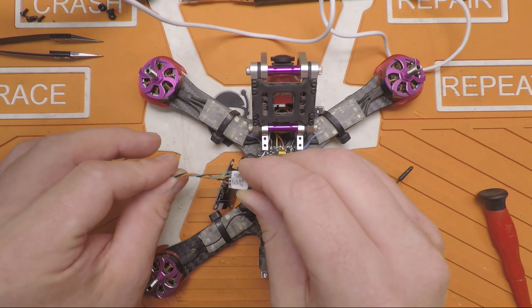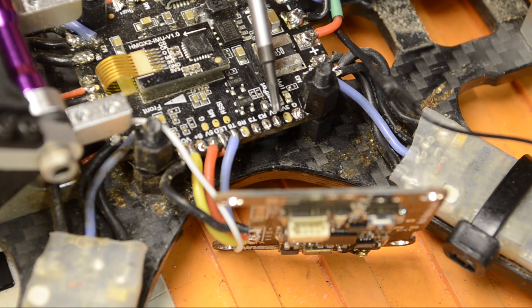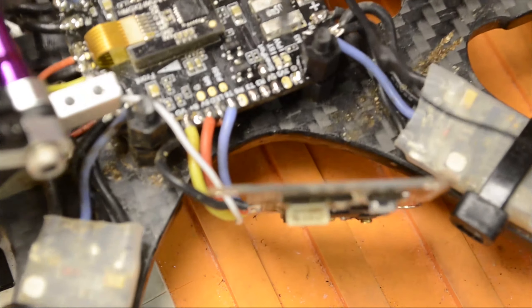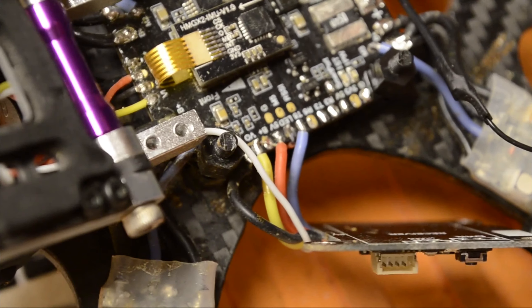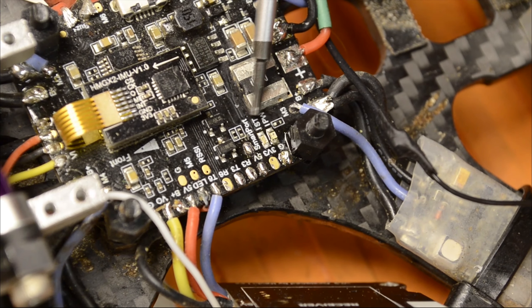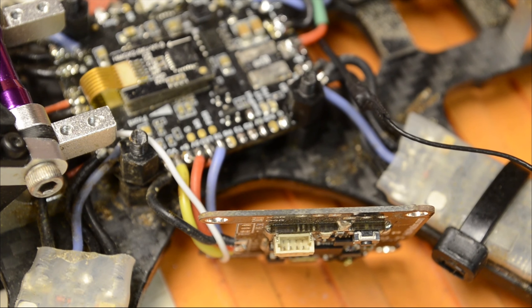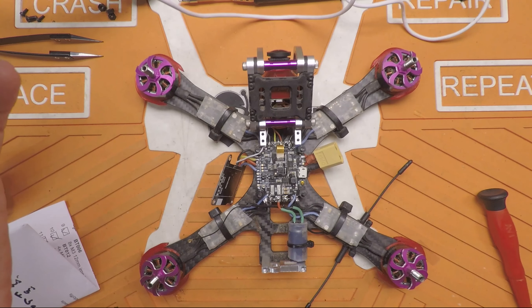This is actually an extremely easy flight controller to wire up. If you look closely, we've got ground, power, TX and RX3, TX RX6, and this pad right here is a smart port. It's really rare — I don't know of any other flight controller that has a built-in bi-directional inverter for smart port, but this one does.